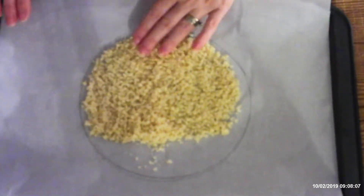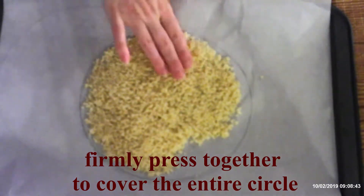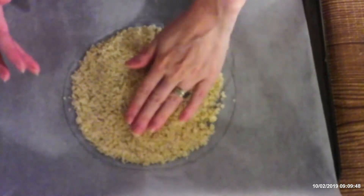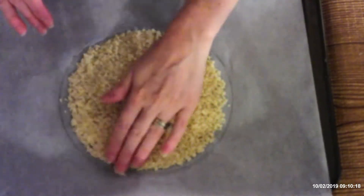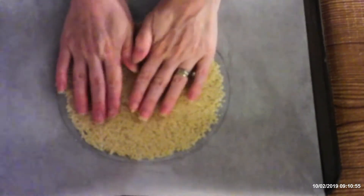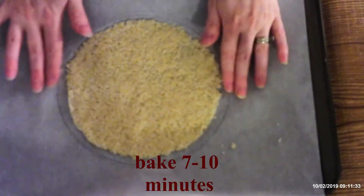Press the cheese mixture tightly together until it forms a dough that covers your entire circle. You just want a nice thin, tight layer across the whole circle. Make sure it's pressed together firmly — if it's not tight, your tortilla will fall apart. Use the back of a measuring cup if needed and press firmly to make sure the mixture is well packed.